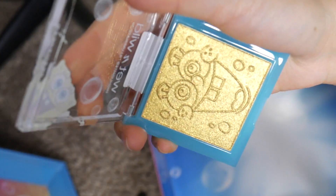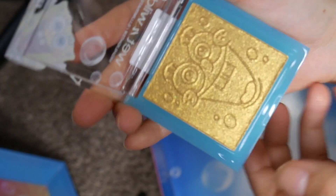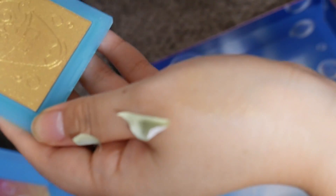Look at this highlighter — to die for. I used to have a Wet n Wild highlighter like this and it was, oh my god, to die for. Let's swatch it. How freaking pretty.